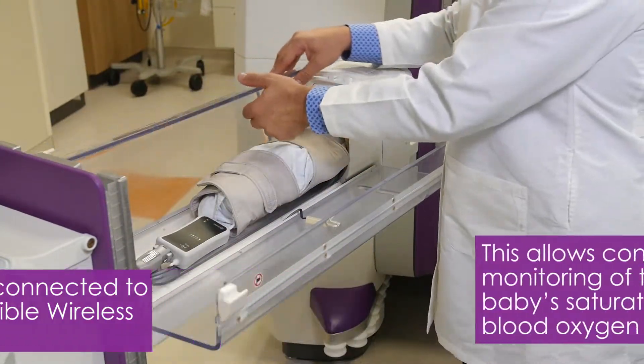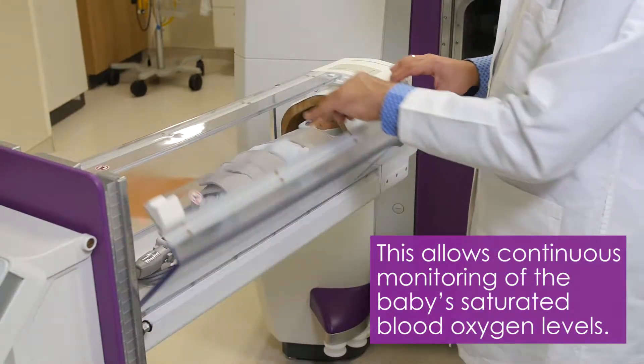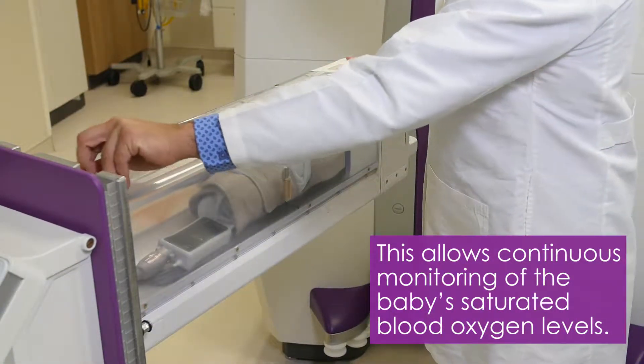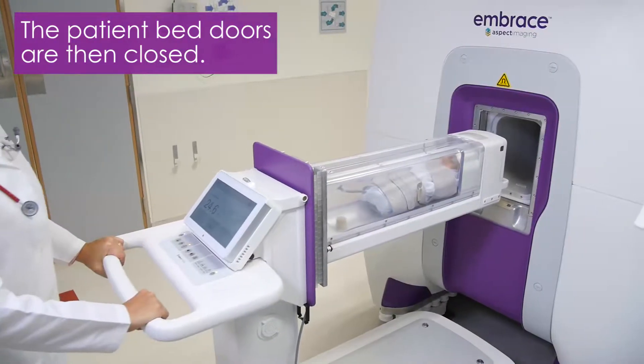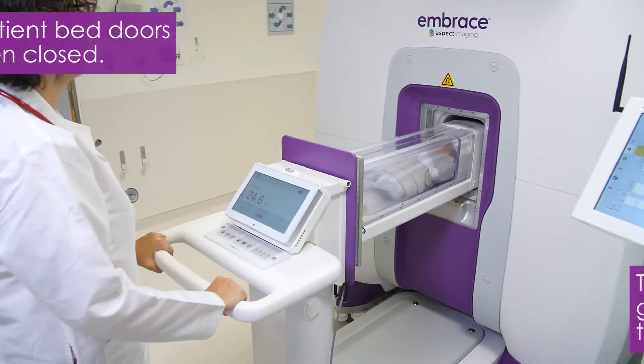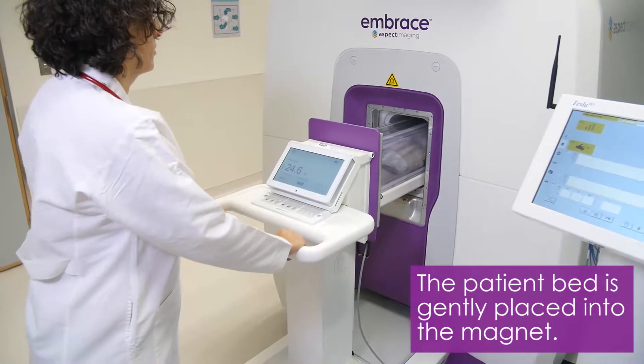This allows continuous monitoring of the baby's saturated blood oxygen levels during the scan. The neonatal capsule doors are then closed. Roll the neonatal capsule smoothly into the magnet until it is fully locked into place.